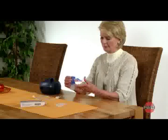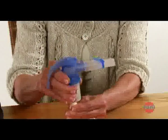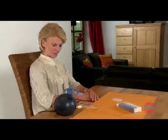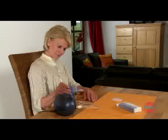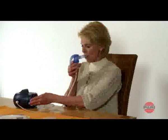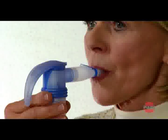Use the connection tubing to connect the nebulizer to the compressor. During inhalation treatment, you should sit upright and relaxed on a chair. Hold the mouthpiece between your teeth and enclose it with your lips. Now switch the appliance on. Breathe in and then out through the mouthpiece, as slowly and deeply as possible.